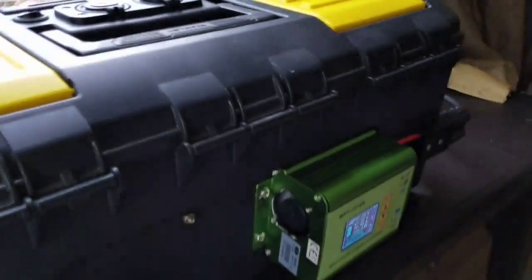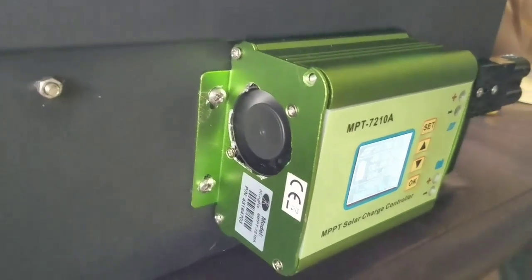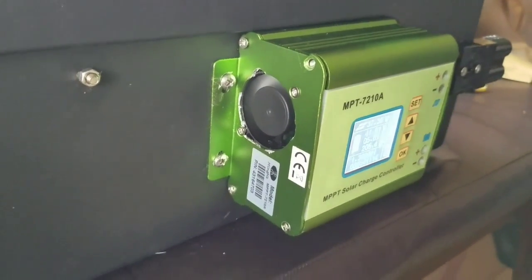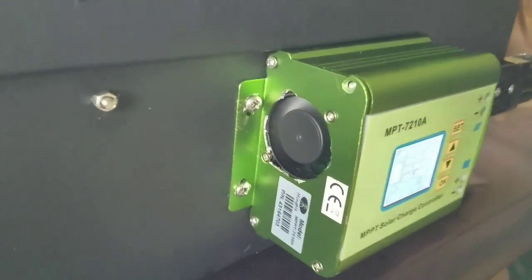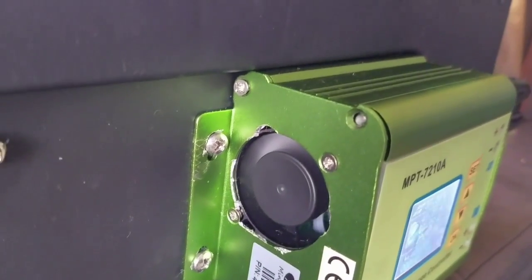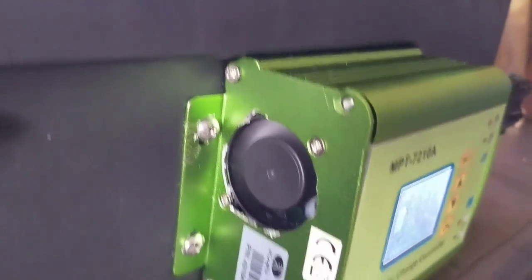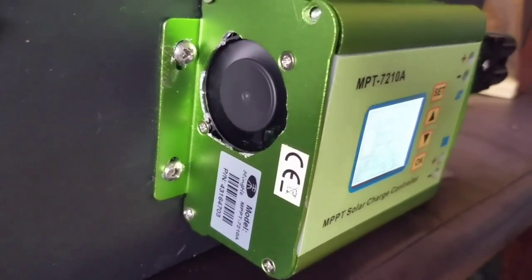I talked about modifying the MPT-7210A to quiet it down. It's still set on halfway — it's kind of a hack job. All those screws broke off, and the other one I'm afraid will break off if I turn it anymore, so I'm just gonna leave it. Happy that it's quiet now.